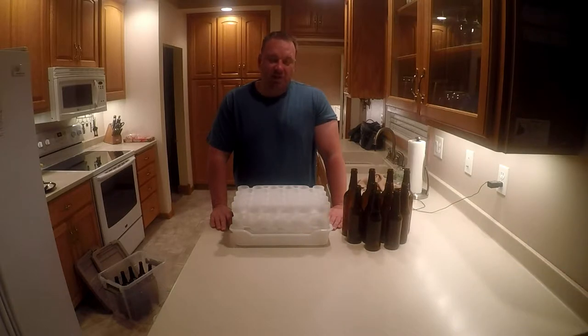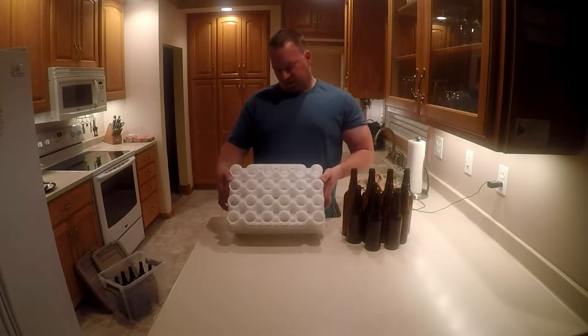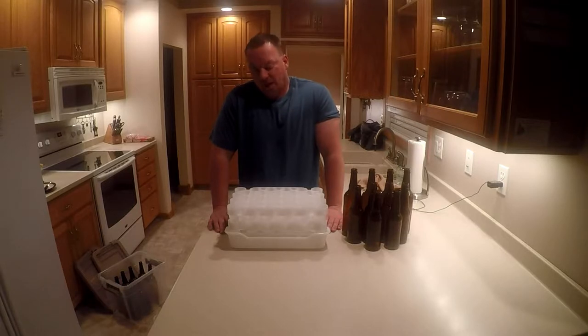Hey everybody, wanted to do a video on a new product I picked up. Some of you probably caught some of my Instagram and Facebook photos about the day we did the bottling — and obviously the brewing too. I haven't made any of those videos yet, soon to come.